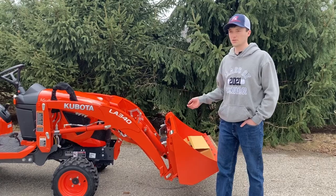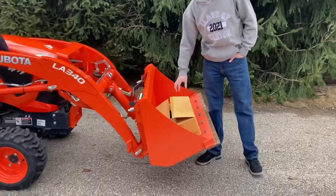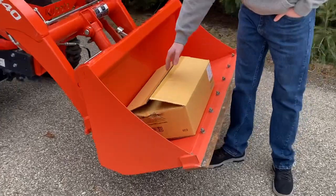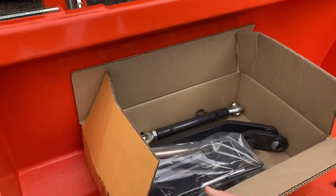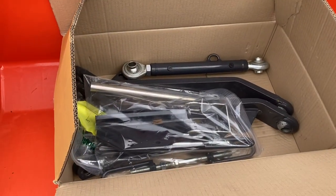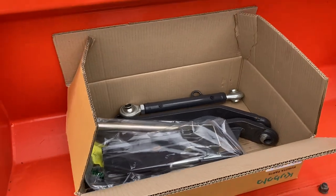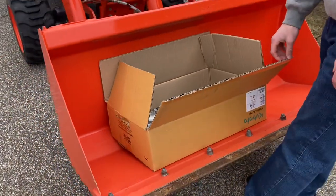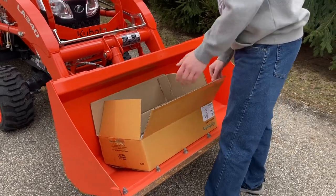I don't see these very often, but we can start up here in this box. It is an option from Kubota to get the three-point hitch kit. I still have all of the three-point hitch components. I took them out of the original box because they were wet from being transported here, but they've never been installed on the tractor, and they're in very nice shape still.